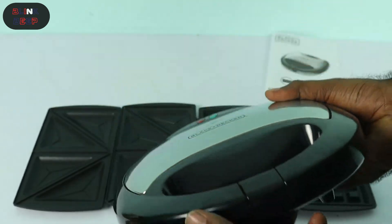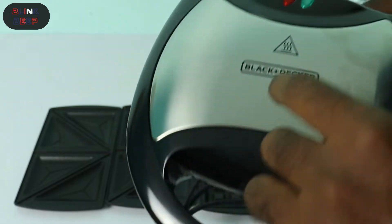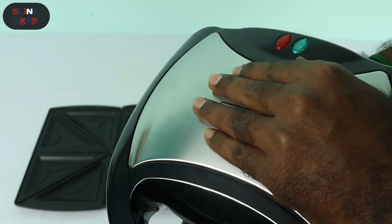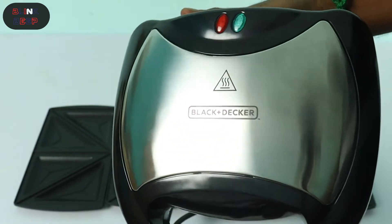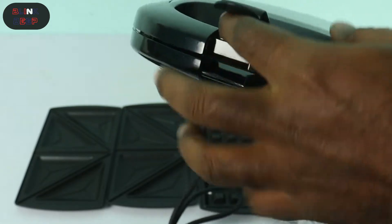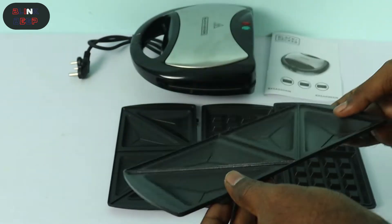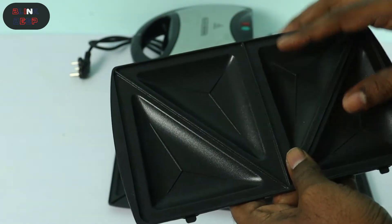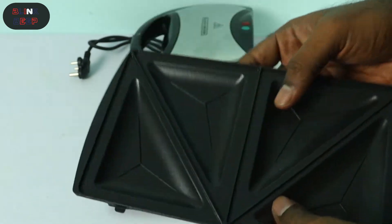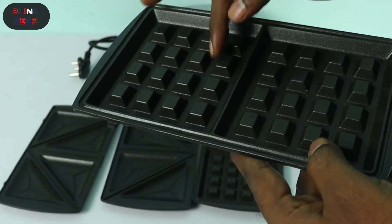If you look at the product, the material is mostly plastic, so you have to be careful and wipe your hands. The plates are non-stick coated and are lightweight, making them very easy to handle. If you look at the waffle plate, you can compare the depth of the waffle pattern.